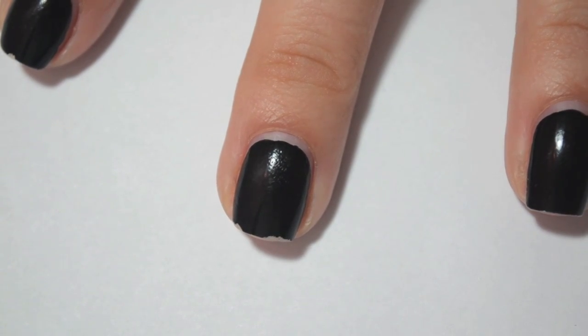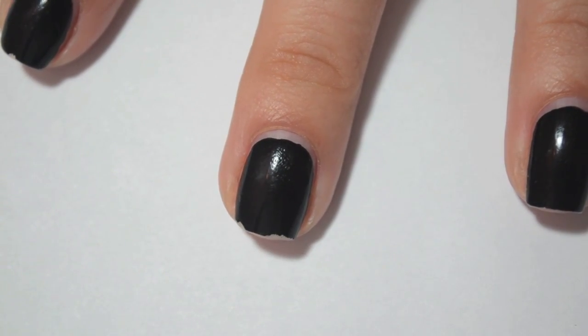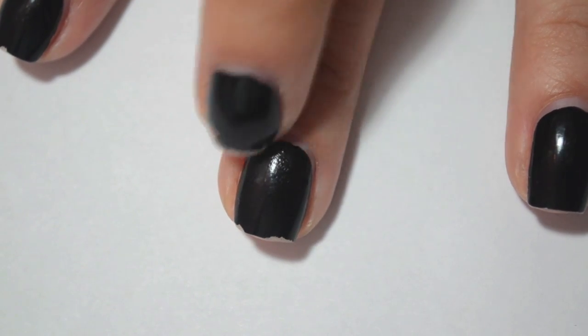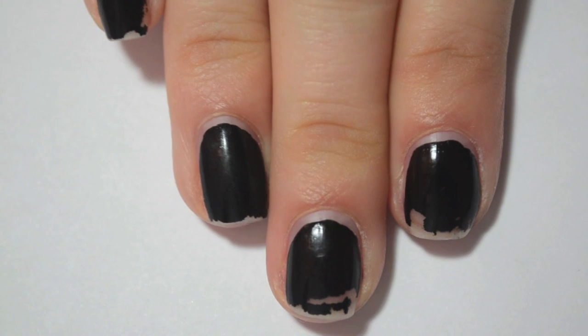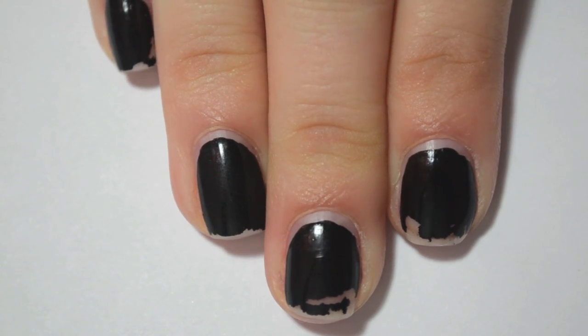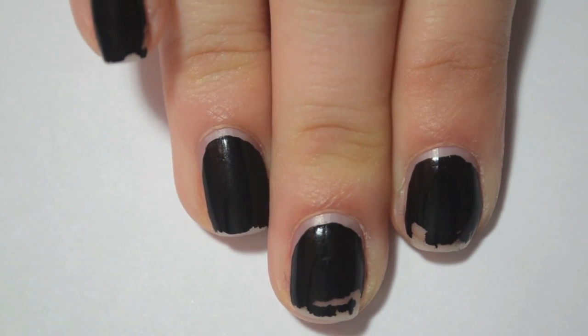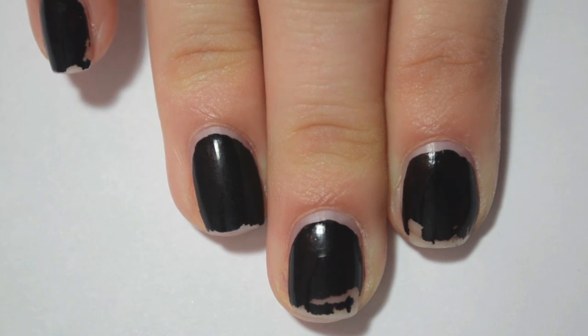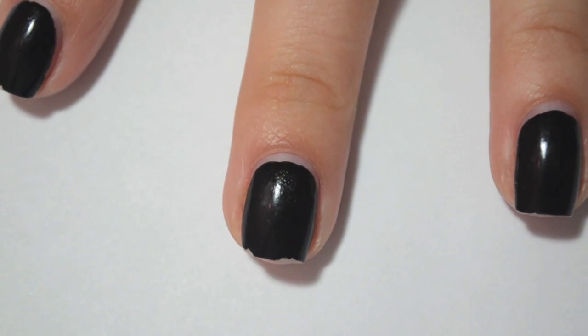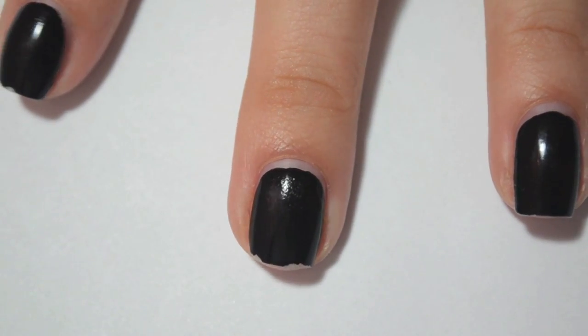The Essie was the first that I noticed the major disruptive chipping, and it's also what I wore on this hand the entire week. This is my dominant hand, so it took a little bit more abuse. This is Essie's Licorice, and I also wore two coats of this one with no base or top coat.